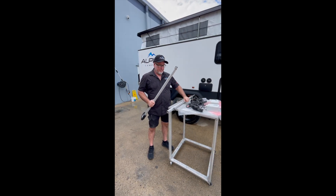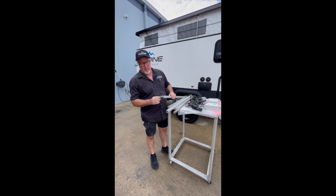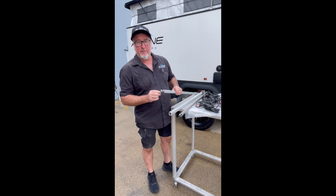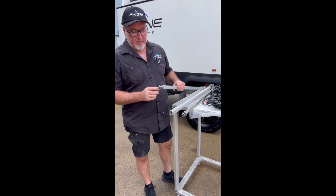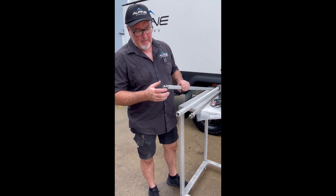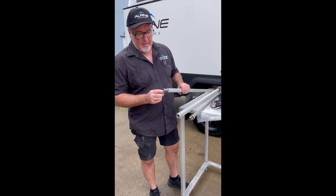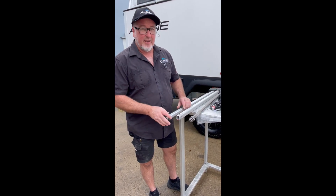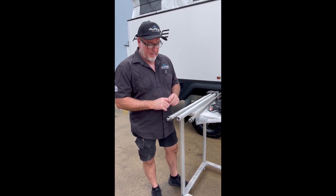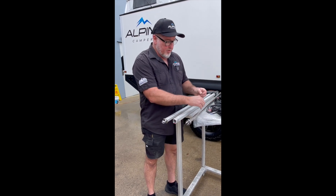We've had a couple of cases where the screws in the top housing — which is only a steel plate — have stripped. We spoke to the supplier about this 12 months ago; we believe they were getting knocked in transit, allowing the screws to strip. They've since changed their packaging process.